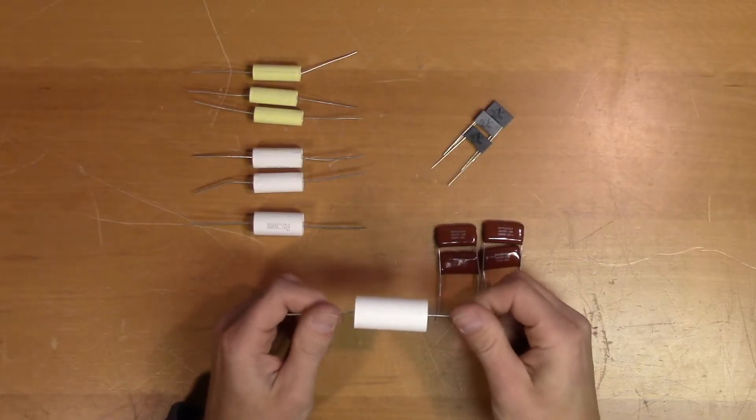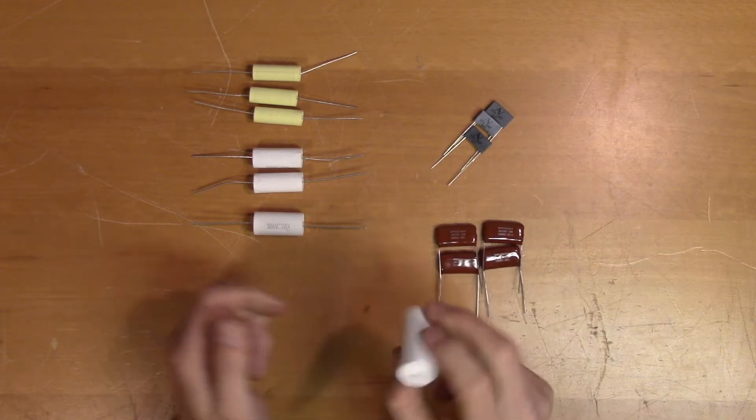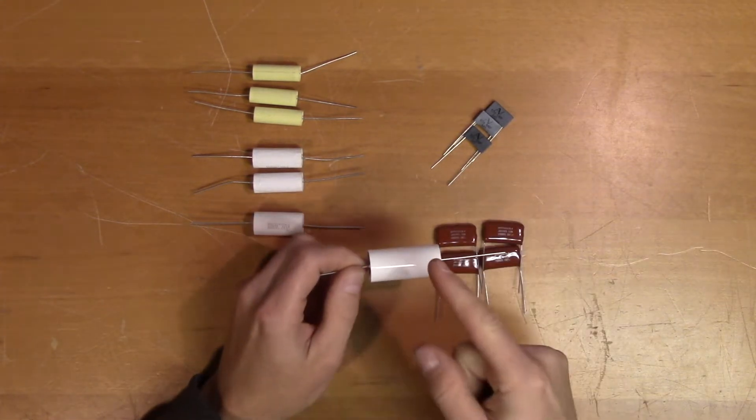When you try to find information about the orientation of film capacitors, most sources will tell you that it doesn't matter how you orient them. That is false, and I will show you why.